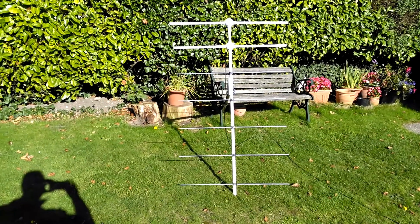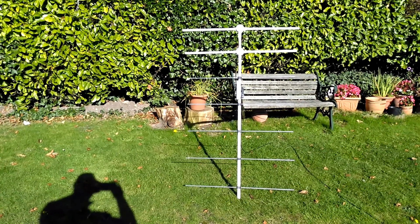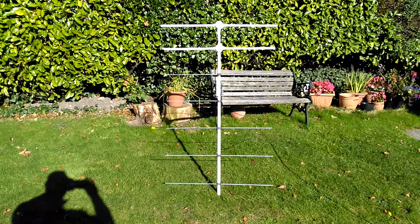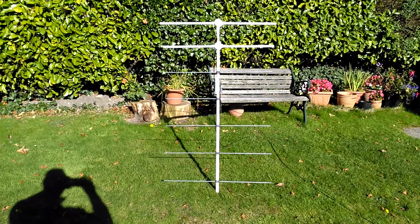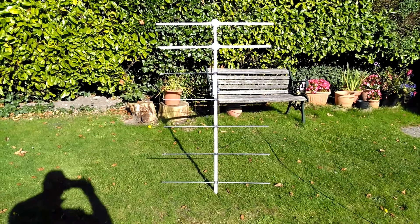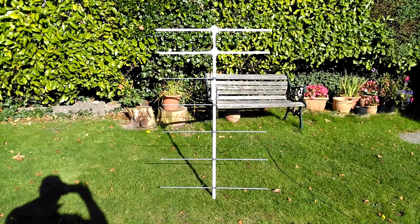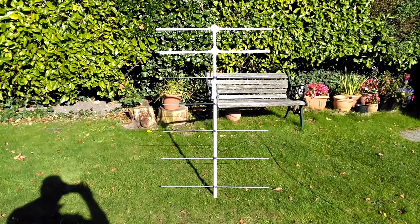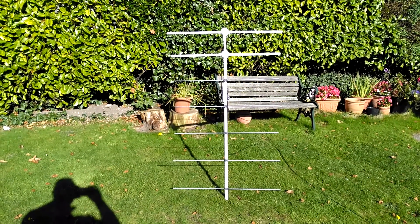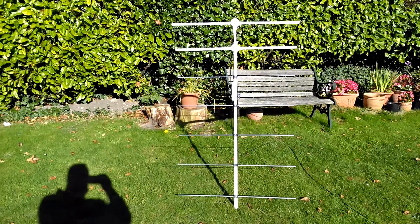Welcome back again, 2E0VOV, Victor Oscar Victor. We're looking at a two metre beam now, a homebrew beam which I've been making off and on for probably six months. I've actually got around to putting it together. It's mostly all electrical related fittings, as in conduit fittings. I'll show you how it's gone together. It seems to be working very well so far. SWR is 1.1 across the band, so very impressed with it. It's a 7-Element ZL Special, this antenna.